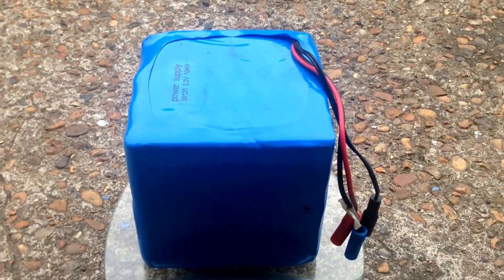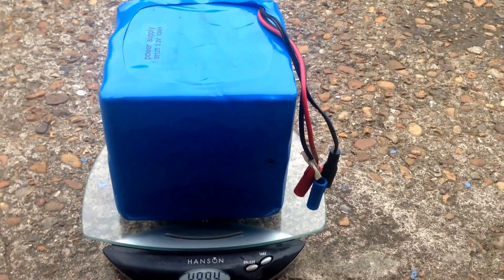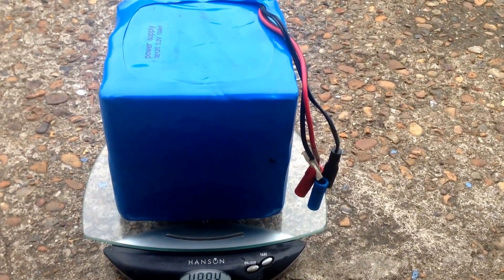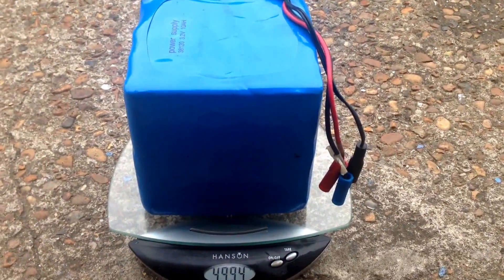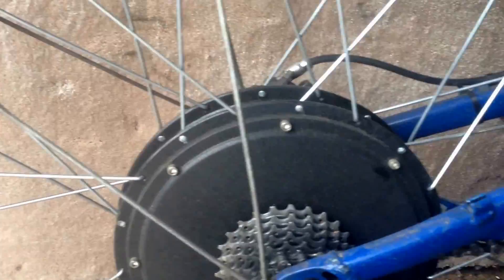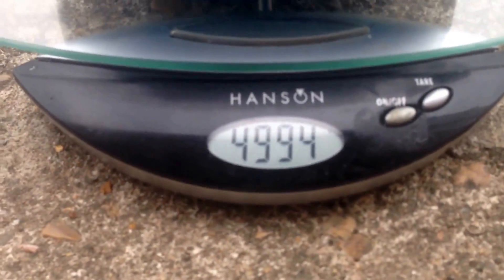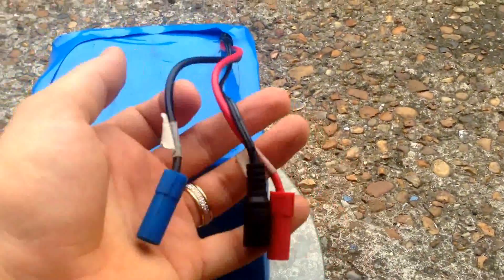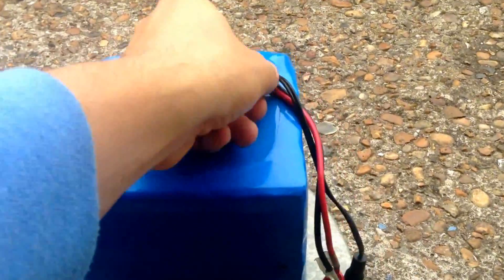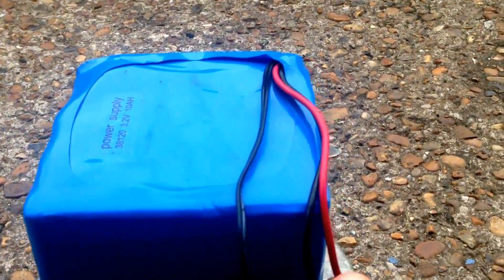This is a lithium-ion battery from China — a 48 volt, 20 amp hour unit designed for use with a 1000 watt motor. As you can see, it's quite large and quite heavy, about five kilos. It comes with normally three connectors: one connects to your charger, and then obviously the positive and negative.